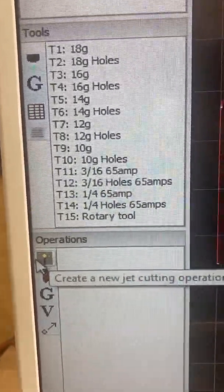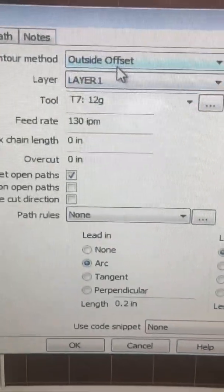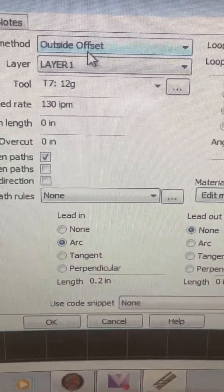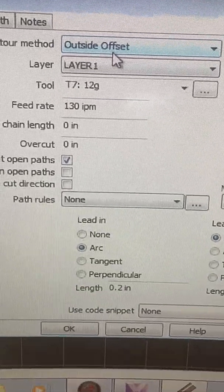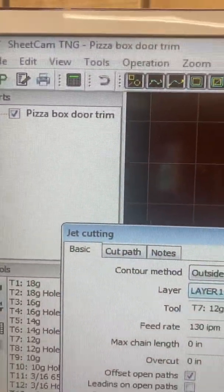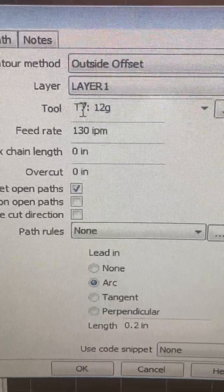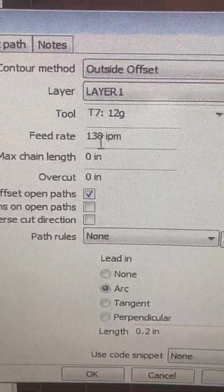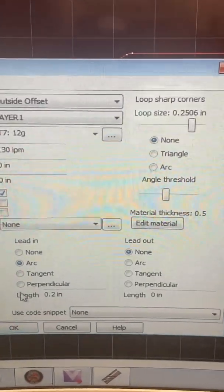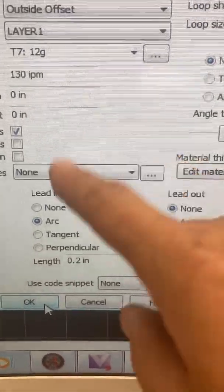I go down to Operations and it's going to come up: New Jet Cutting Operation. I want to cut this out, and what it's going to tell me is: do you want outside offset? Outside offset means whether it's going to start on the inside or the outside — I always want mine to start on the outside. My layer up here says 'pizza door box door trim.' You can have multiple layers and only cut parts of them. It's giving me tool T7, 12 gauge, my feed rate is 130 — some people go faster or slower, that's just mine for a 45 Hypertherm. My lead-in is an arc, lead-out is none.